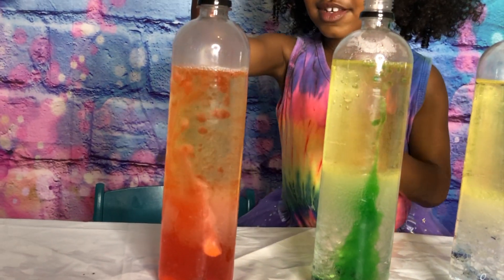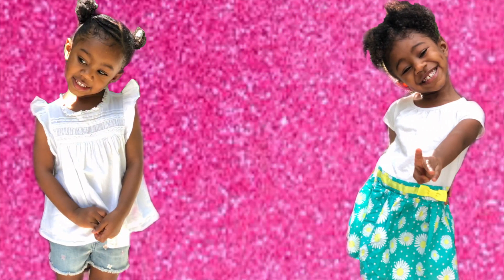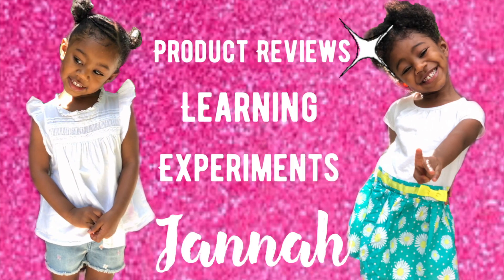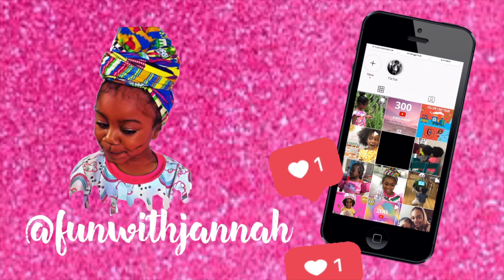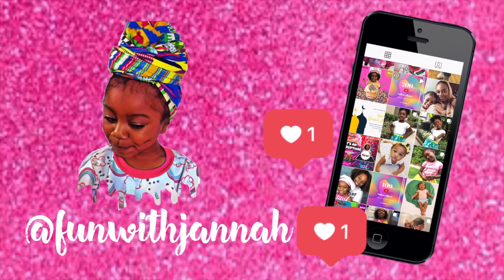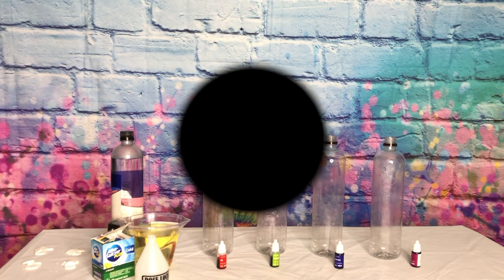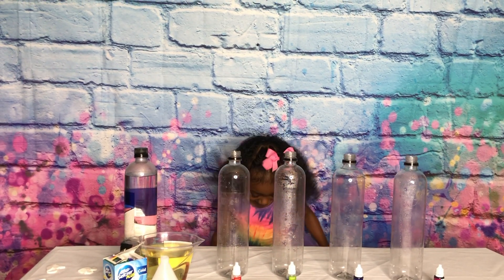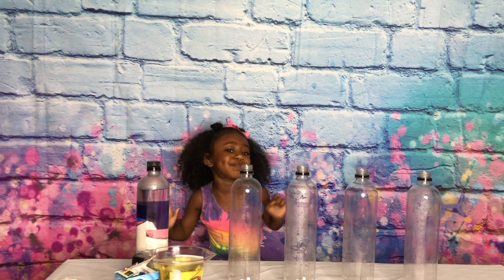Whoa! Look at that! You want to have fun with me? Then press the button. Hello everybody! Welcome back to my channel! My name is Jenna! Today we're doing an experiment!